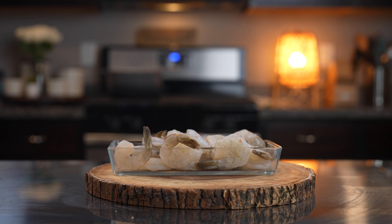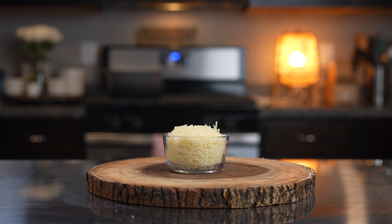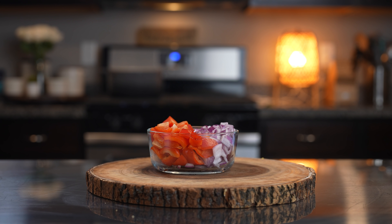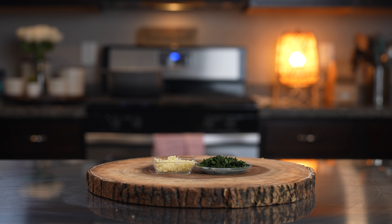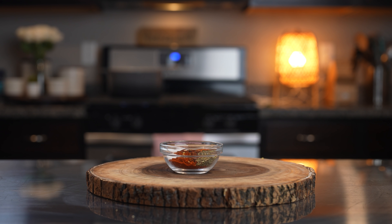Alrighty guys, so let's get started with our ingredients. For the recipe we're going to need one pound of raw shrimp, two cups of your choice of pasta, one cup of freshly grated parmesan cheese, one bell pepper, half of a purple onion, four minced garlic cloves, two tablespoons of fresh parsley, one cup and a quarter of heavy cream, five tablespoons of butter, and all of our spices that I will link in the description box.